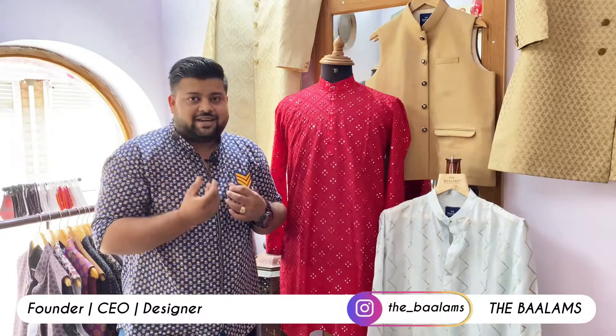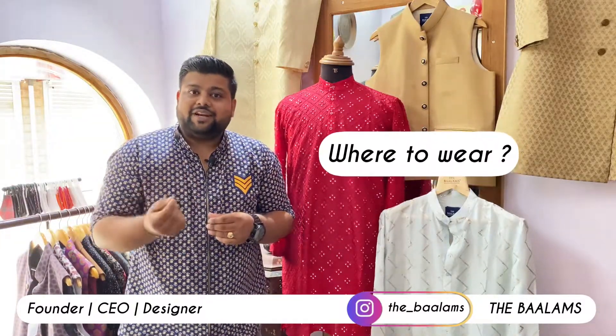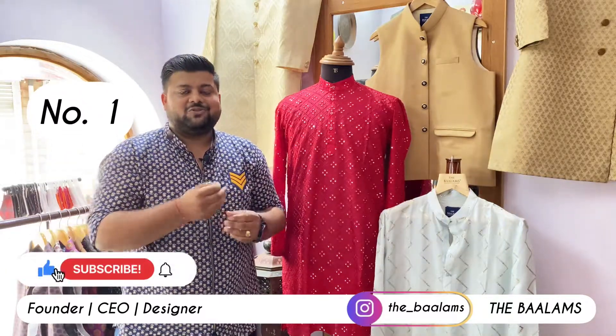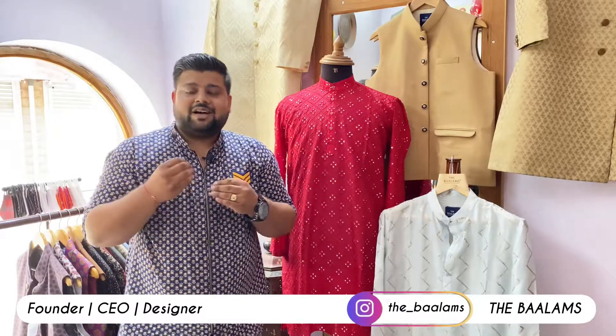The creamish color is suggested by me. You see how many colors are available — like if your friend's marriage is coming and you are going to a function, you can easily wear it. Or your brother-in-law, or someone who has a small function like a ring ceremony.